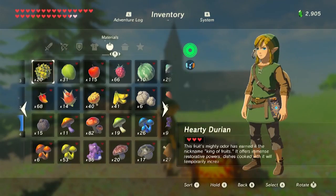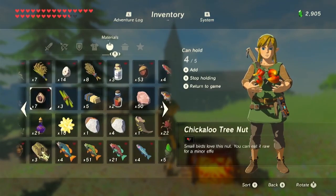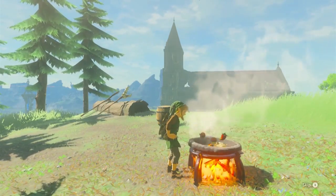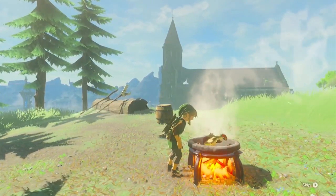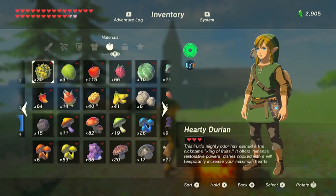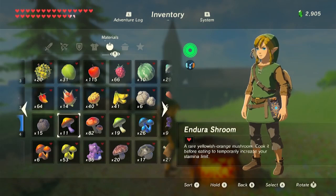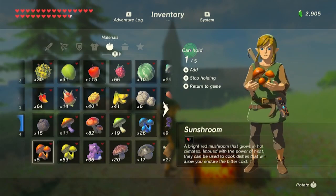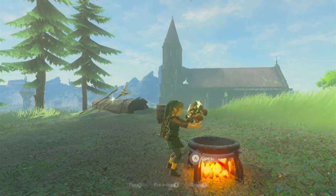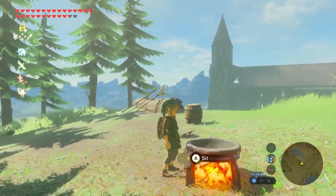The last thing I want to cover is one really big pro tip. If we mix four cold resist ingredients and add one Farosh horn — really any dragon horn — it's going to extend the duration of a recipe to 30 minutes. Adding a dragon horn to any recipe that has a duration effect is going to make that recipe last for 30 minutes, no matter what the recipe is. So if we do four sunshrooms and a dragon horn — boom — another 30-minute long recipe, and it happens every time.